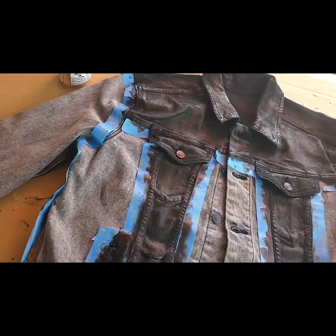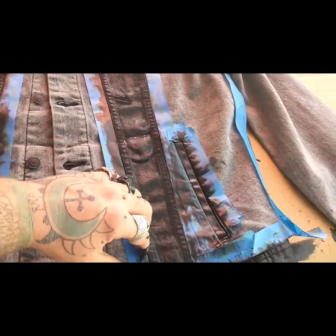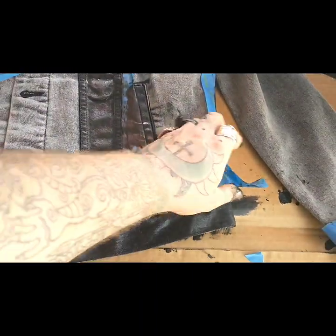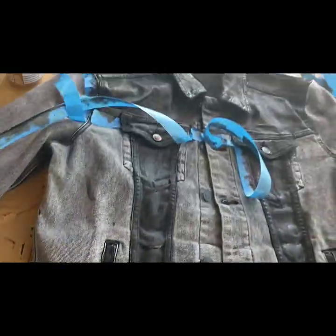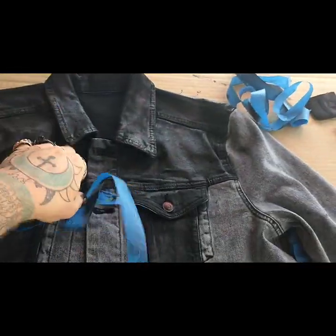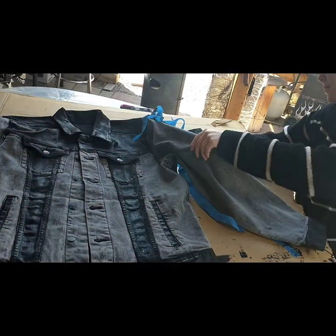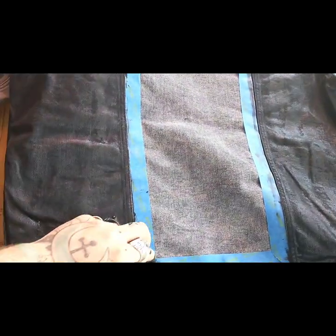Here we are at the end of our panel painting jacket adventure — the paint's dry. The last step is to pull off all the tape and see how it looks. Sometimes you'll have a little bit of overpaint but it doesn't matter because these are punk jackets, metal jackets. It's like Christmas morning — let's pull it all off. We'll flip it over and pull the tape off the back too.